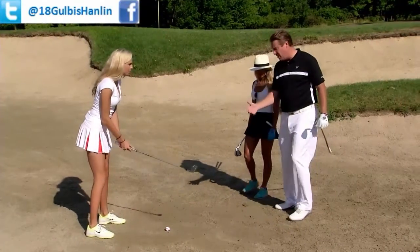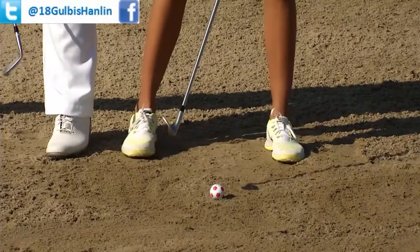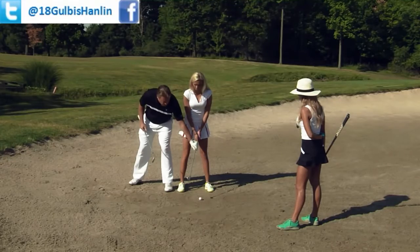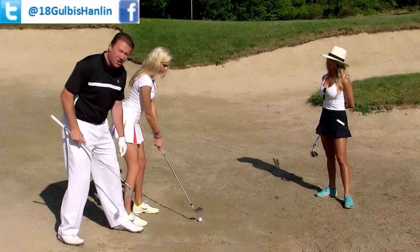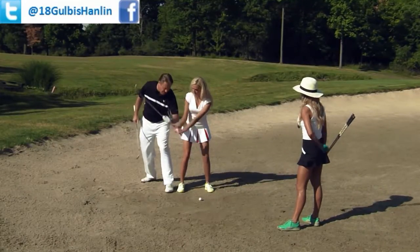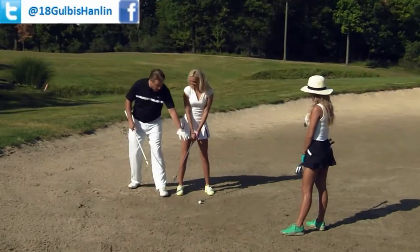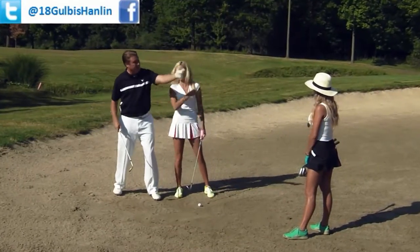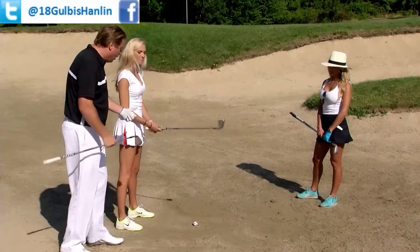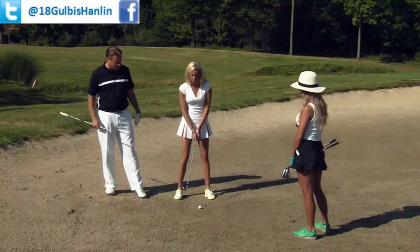Ball position is very, very important here. When Elise sets up to this golf ball, you cannot have the ball way back in your stance. A lot of people have it way back with hands forward — what's going to happen is you're going to get very steep in your attack. You're going to hit behind it, or you're going to hit the golf ball first like Lauren talked about. All those fears are going to come back very quickly.